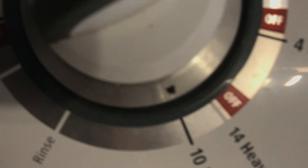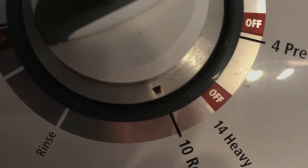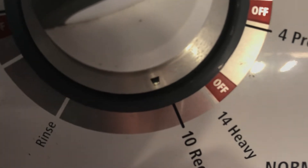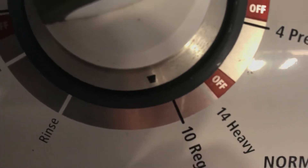You can see the arrow right there — it looks like it's moving. You guys can see that dial moved. Anyways, that's the agitation.